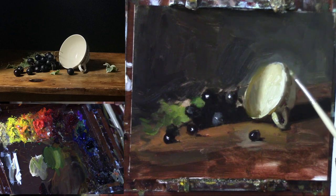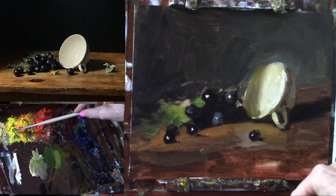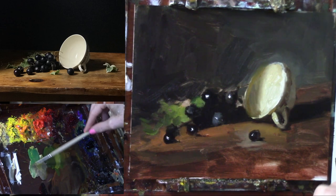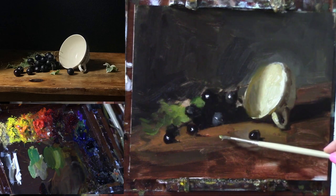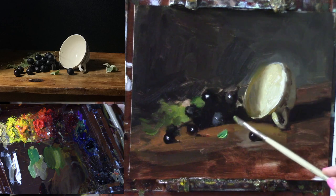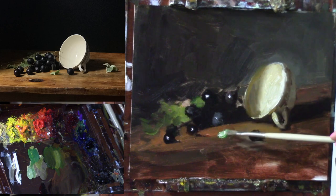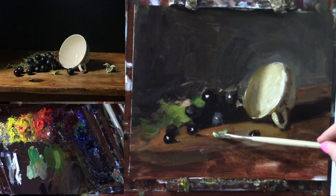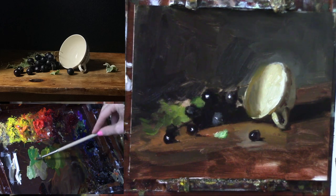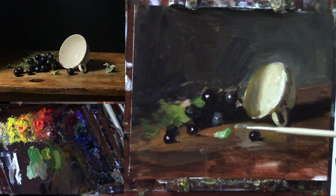That's really the primary purpose — and perhaps bringing in a little more color into this arrangement. There's much less color in the light and more color in the shadow side, so I can pull this a little more lit up, and then more of a pure color in the shadow side of this leaf.